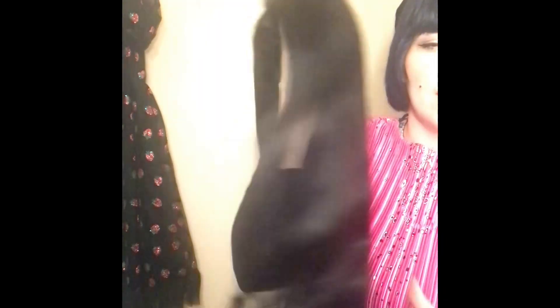The shine is gorgeous. It's very soft. Yeah, I like this.